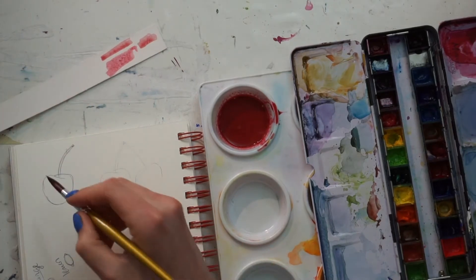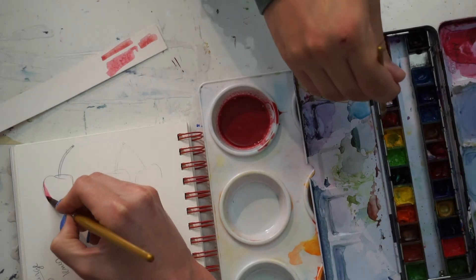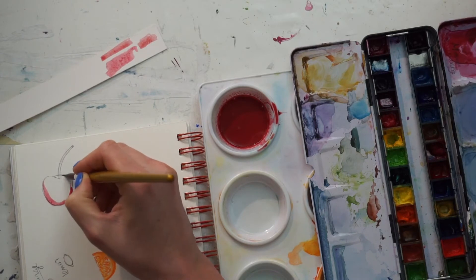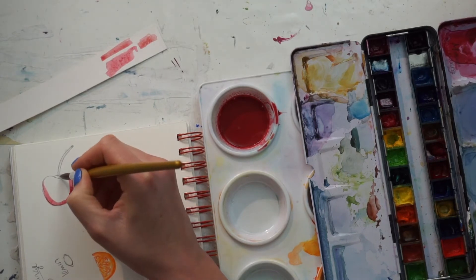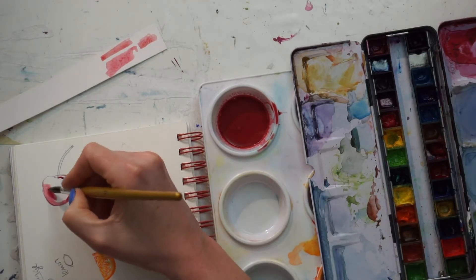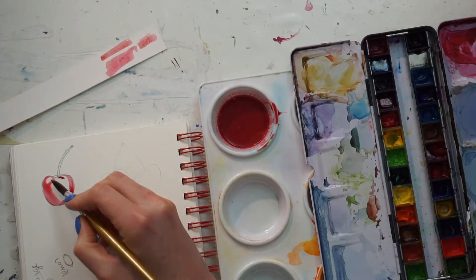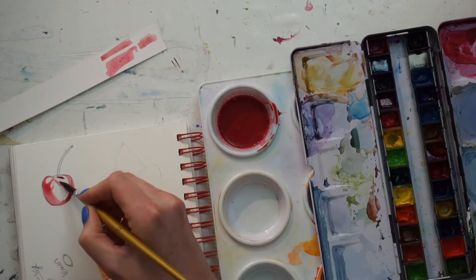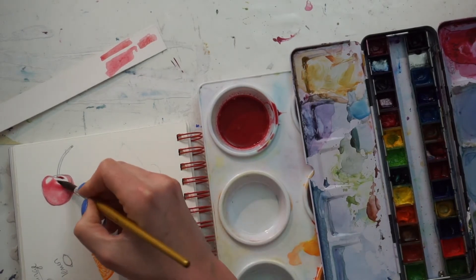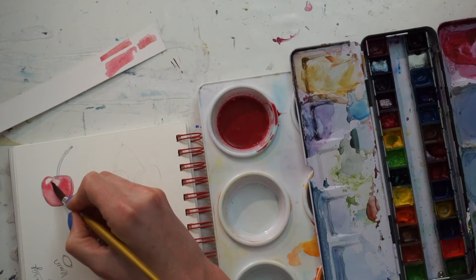We're going to start by outlining the cherry a little bit around the bottom. We want to concentrate a lot of our color towards the bottom of the cherry, so we start with our color there. It's also going to be dark in that little divot where the stem hits it. Then we add some water to our brush, keeping some pigment in there, and fill the rest in while leaving white space for the shine — because the outside of a plump cherry just shines and reflects light, so you want to preserve that.